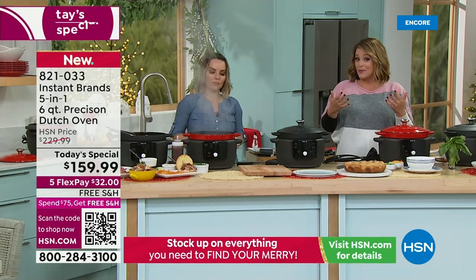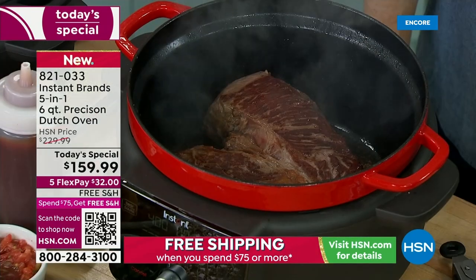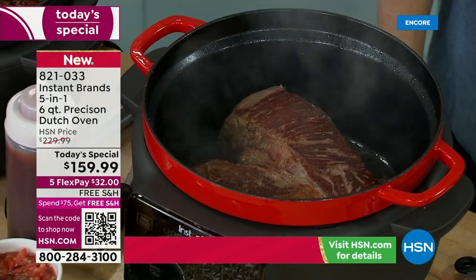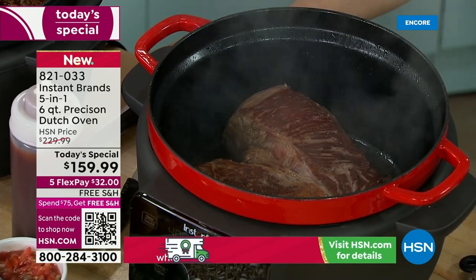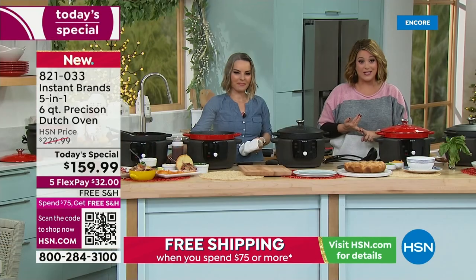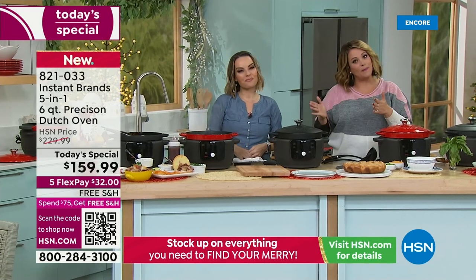If this is a gift for somebody who loves to eat, loves to cook, or somebody who doesn't know how to cook, this machine will give you restaurant-quality meals and slow-cooked flavors in an instant. If you want to bring this home on FlexPay, you're only paying $32 tonight and we ship it out to you.